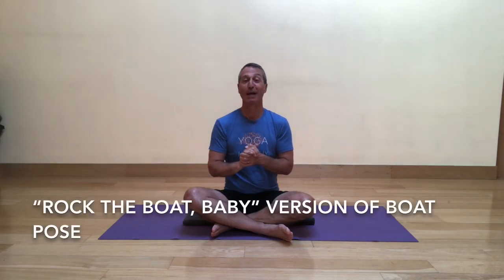Today I'm excited to share a variation of boat pose, or Navasana. Oftentimes when we do boat pose traditionally, we come into the pose and the idea is to keep it very stable and still — we don't want to rock the boat. Today I want you to rock the boat, baby.